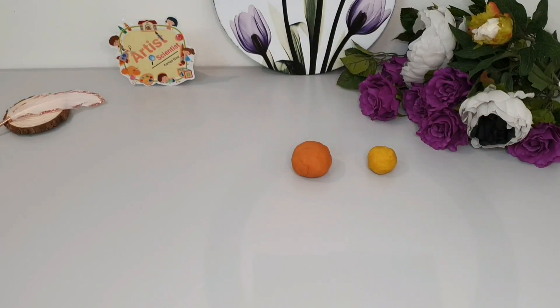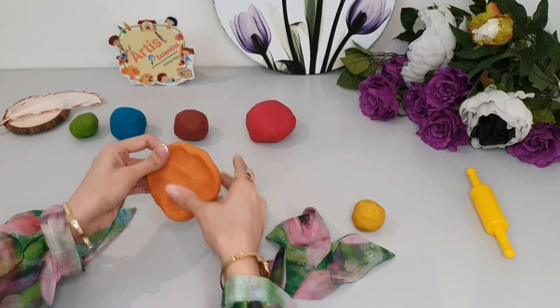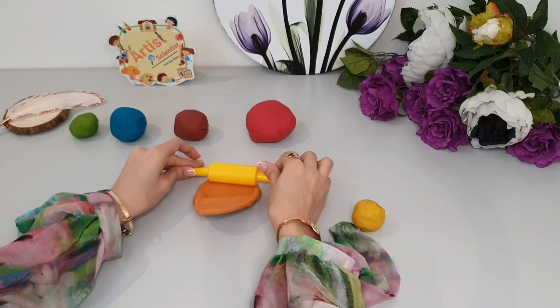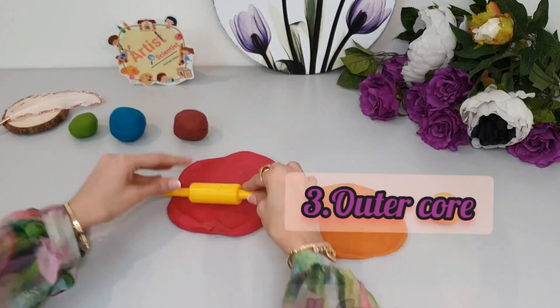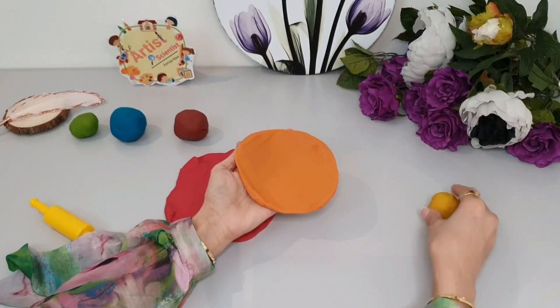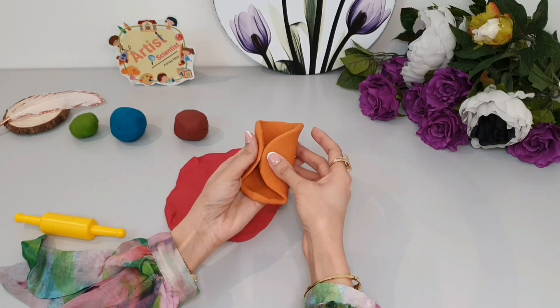You will need yellow, orange, red, brown, blue, and green clay. Remember with me the layers of the Earth: crust, mantle, outer core, and inner core. I will put the inner core as a small sphere at the center and cover it.